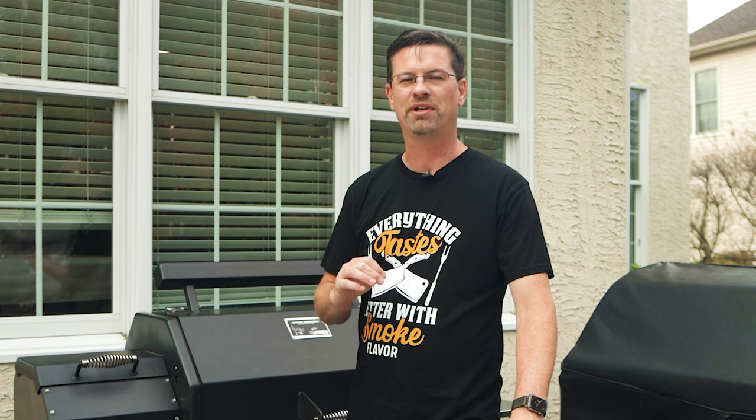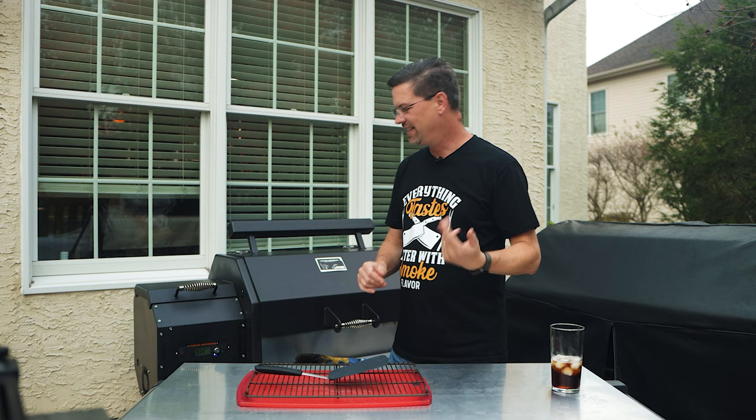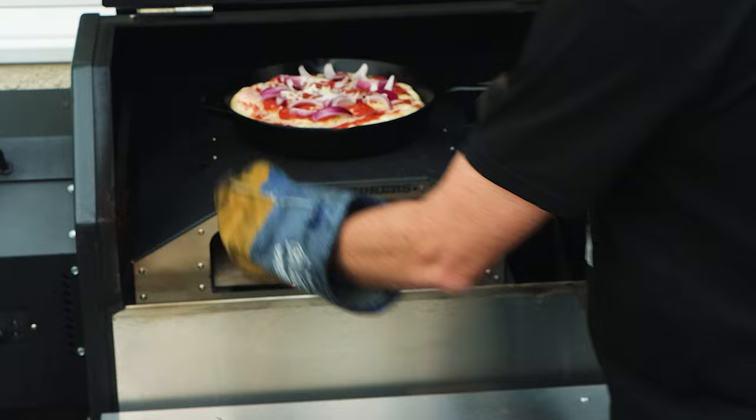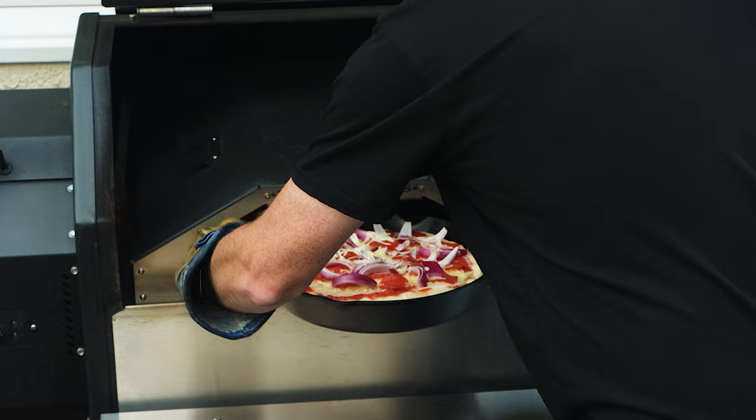It took about a minute and a half to start sizzling the way we wanted it. I let it go another couple minutes — you can hear that sizzle, that's what we're looking for. You can see the dough has already risen a little bit, and it's looking good already. And in we go.